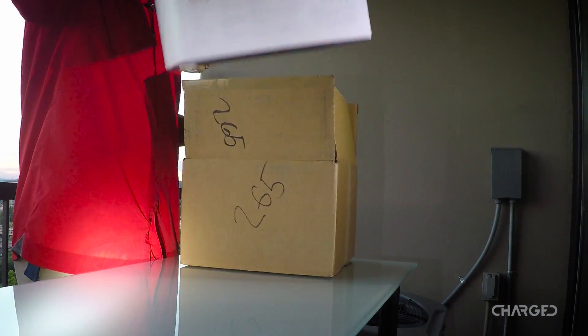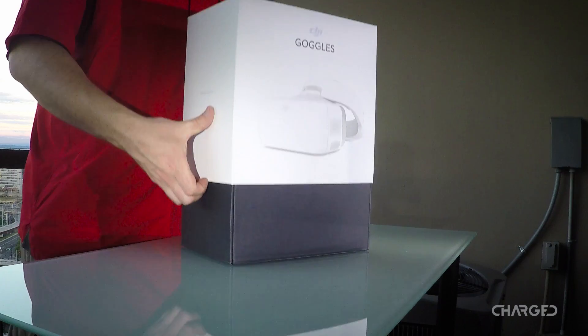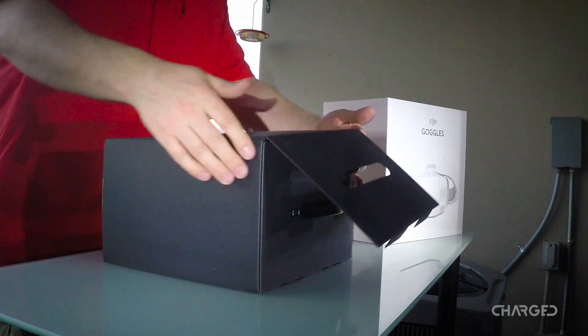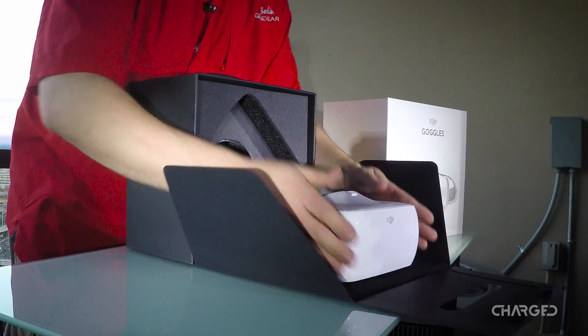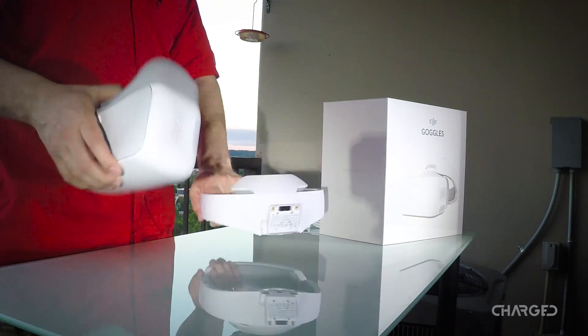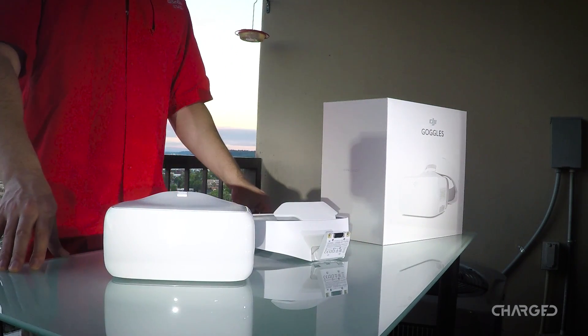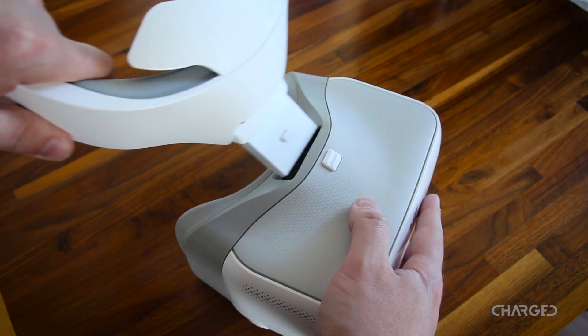DJI offers a nice unboxing experience. Your goggles come well packaged, and ours had a bit of a charge so we were able to dive straight in. The DJI Goggles come in two pieces: the headband and the goggles. You'll find all the expected cables and documentation, but notably you get a micro HDMI cable in the box — you'll need that to connect to your PC or video game system.